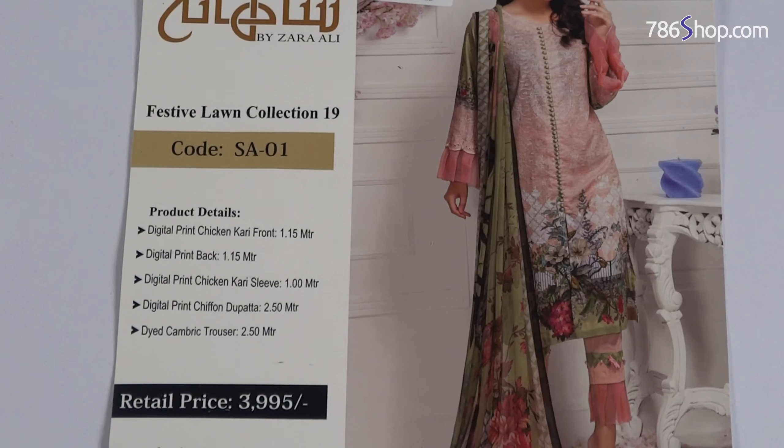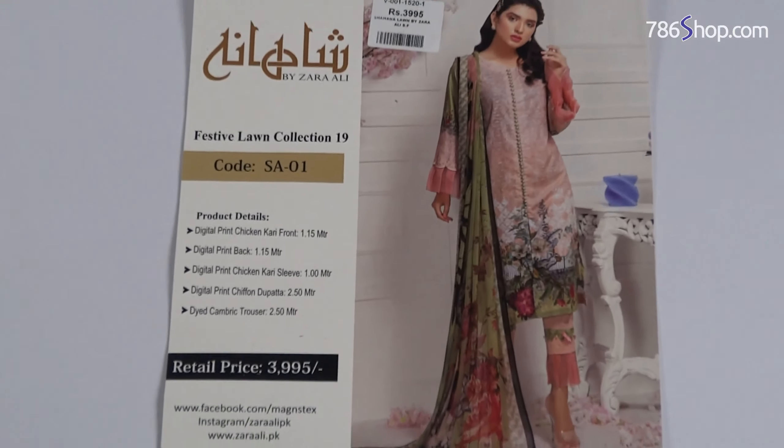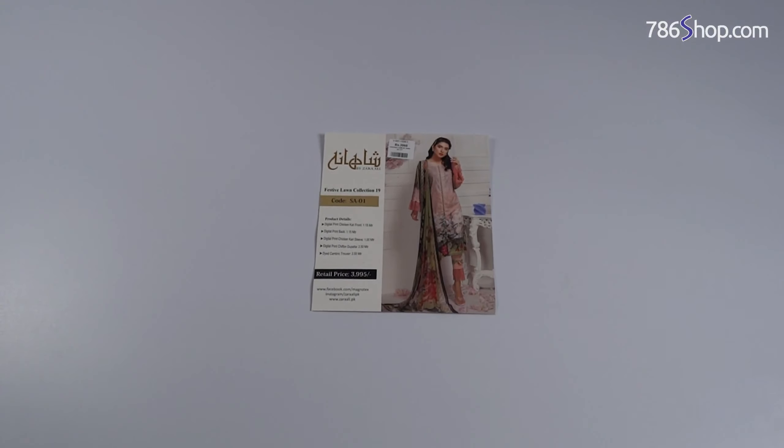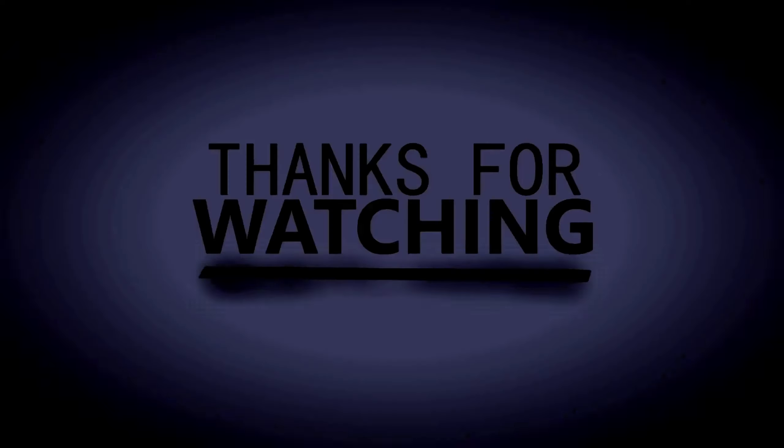Please subscribe to our channel and press the bell button so that you will be updated with the latest videos. Thank you.